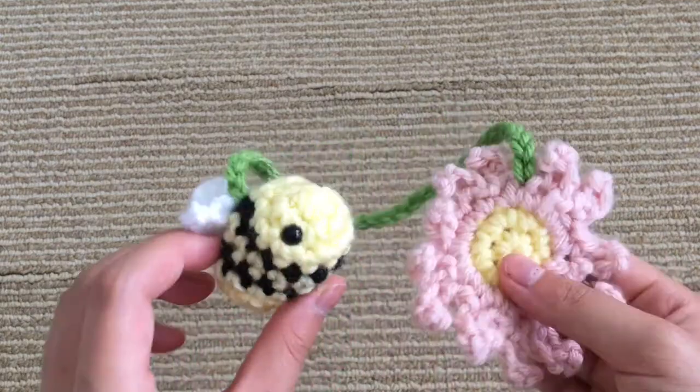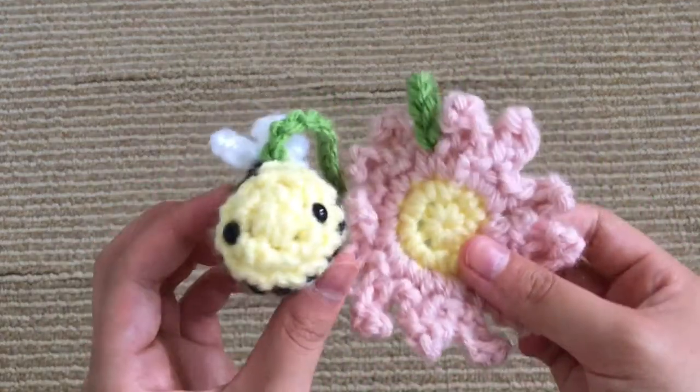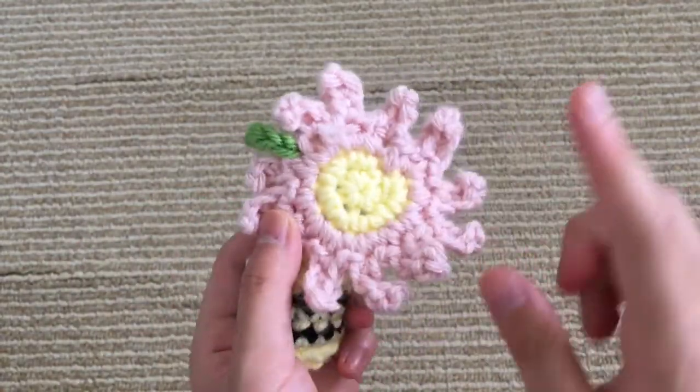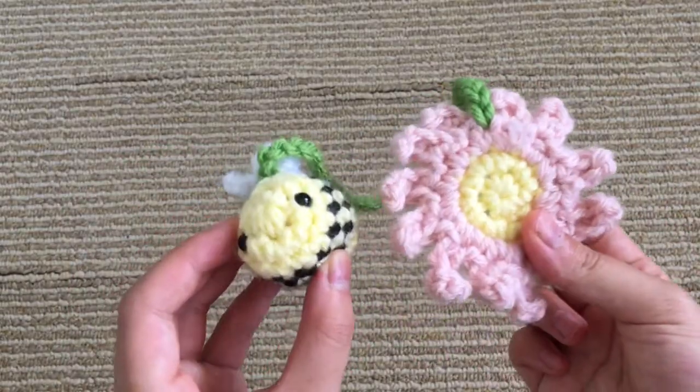I saw it on TikTok and I thought I would make a pattern and tutorial for it so that other people can make it too. It's pretty simple to make and it consists of three components: the flower, the bee, and then connecting it all together. I'll show you how to do that in today's video.